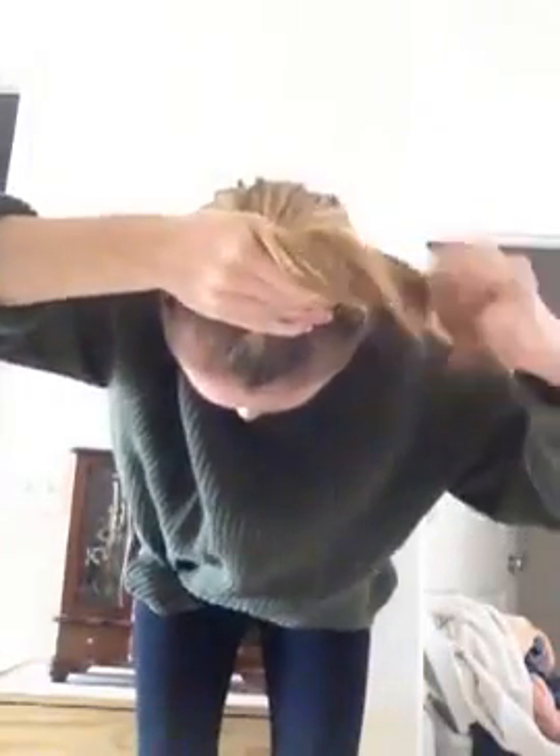First you bend over and you get all your hair into a pony, like so. And then you hold it right there at the pony. And you pull it out and you twist and twist into a ball.